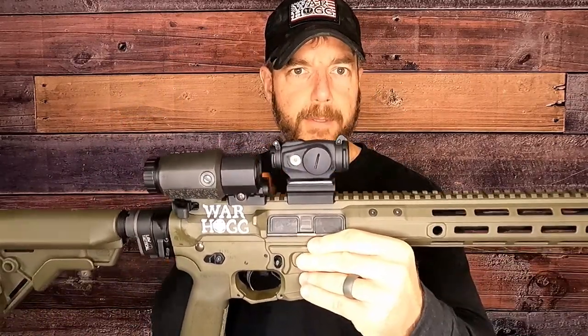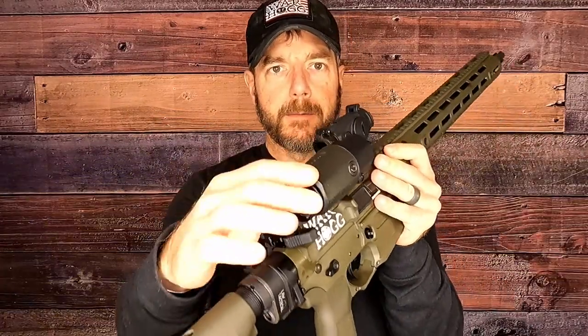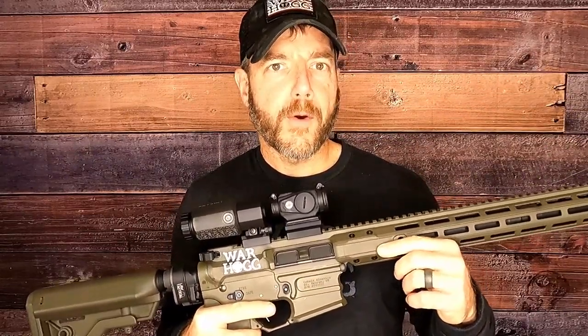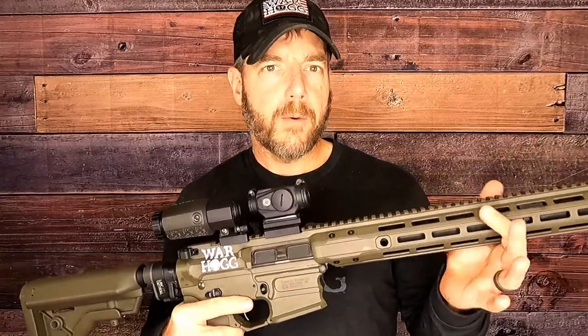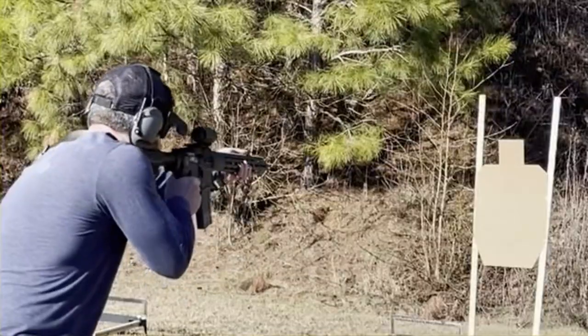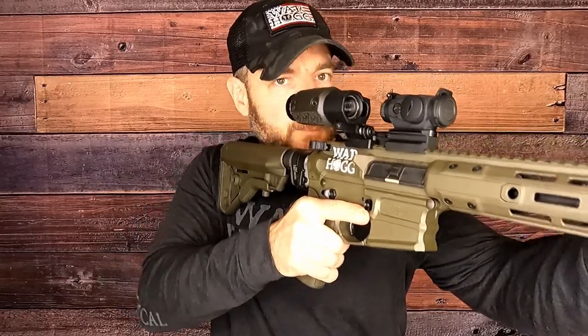The other thing Aimpoint's done is they've put these caps on there. You can see there's a black one in the front and to the rear they've got this clear one. What this allows you to do is leave your caps on your optic at all times. They're saying 30,000 hours with the battery in there on setting seven. So if you're a law enforcement officer and you grab this rifle out of the car, forget to flip up those covers — no problem. You can still mount your rifle and make your shots in that emergency situation.